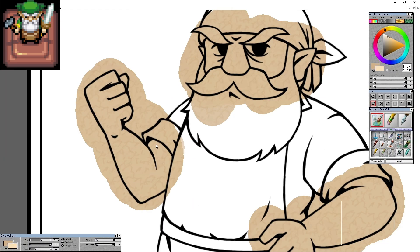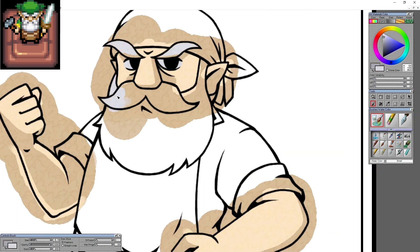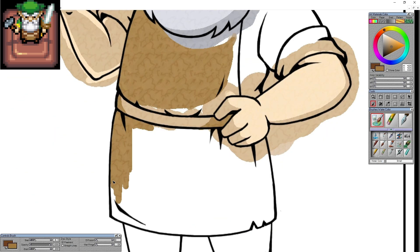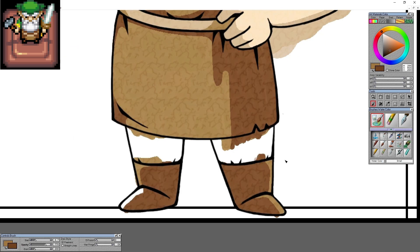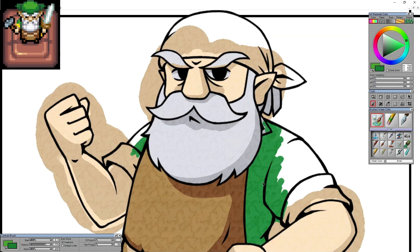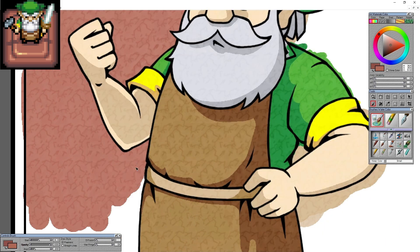I decided to go with texture, which I never do because there are a whole bunch of pixel problems when you try to resize things, and it's never been something I've been really great at because you have to be consistent with how the pattern is. But I was like, no, if we're going Wind Waker art, we're going to be consistent, we're going to put the texture on there and try to make it look legitimate.